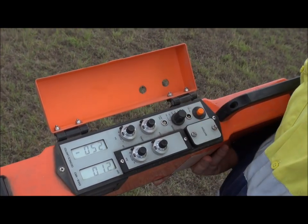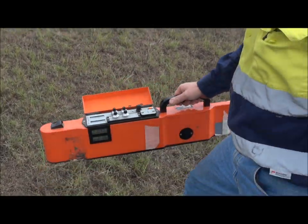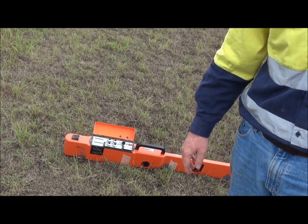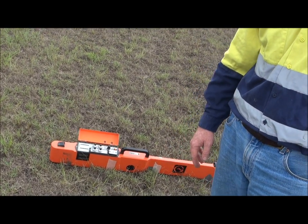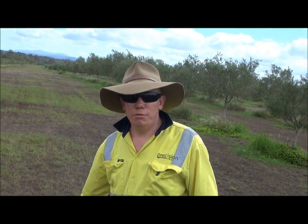What we do then is basically put it into just a normal operating mode, place it down on the ground and go and get your stuff ready — start getting all the rest of the gear ready so this thing warms up a bit. Give it 5 or 10 minutes of warming up.